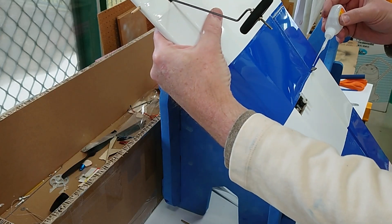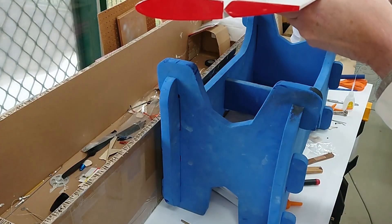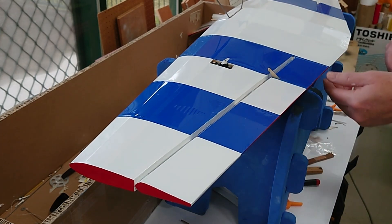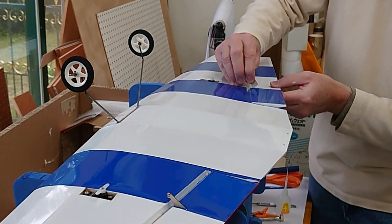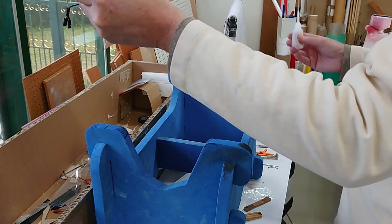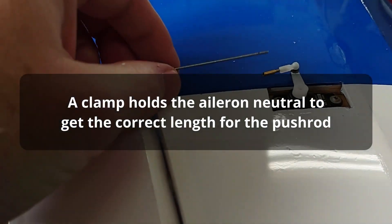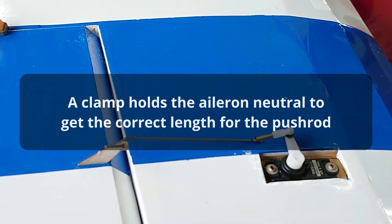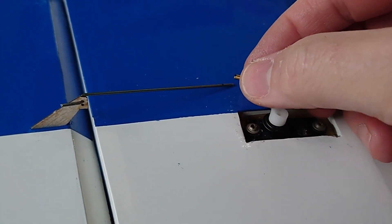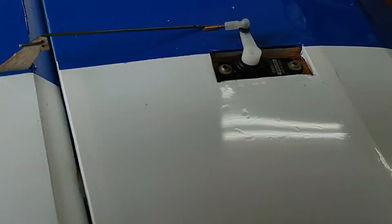Control horns are normally made of more robust material and normally I'd use epoxy to glue them in, but I'm going to go with the design of this kit. I already have the music wire cut. I'm going to put the Z-bend in the control horn and then use a ball link with a solderable connector — I already have that cut to length.